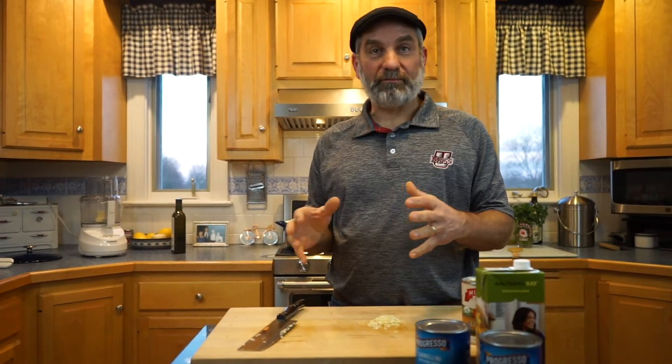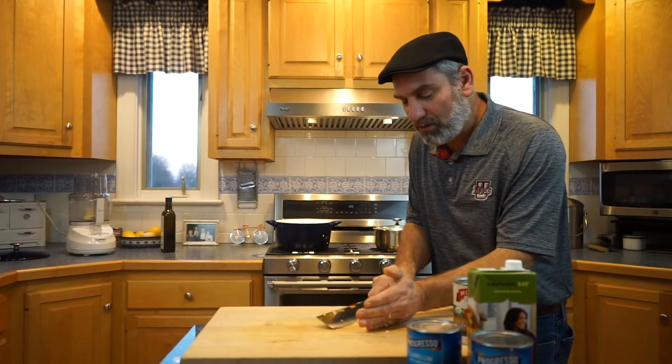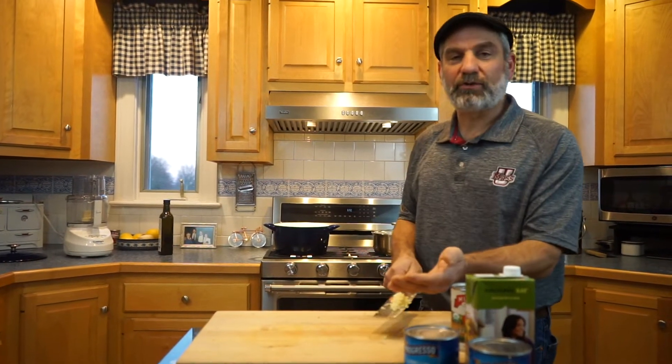The vegetables have been cooking for about 5 minutes. They're starting to soften up and smell really good. Now we're going to add our garlic and let that all cook for another maybe 2 or 3 minutes more.